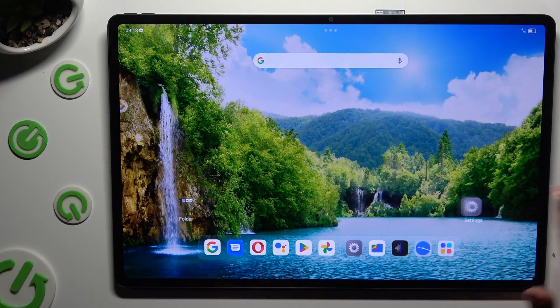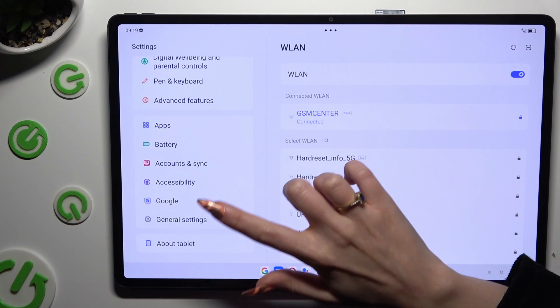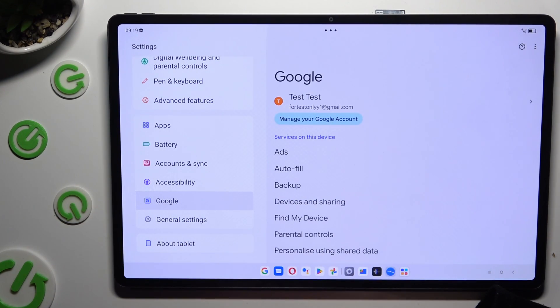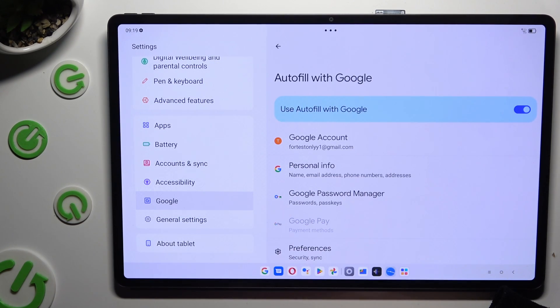Start by opening Settings and scrolling all the way down to access the Google section. Now tap on Autofill, then Autofill with Google, and then Google Password Manager.